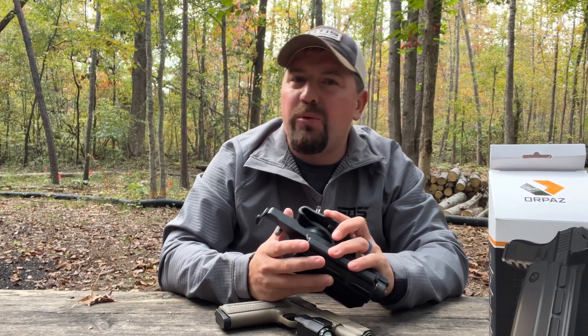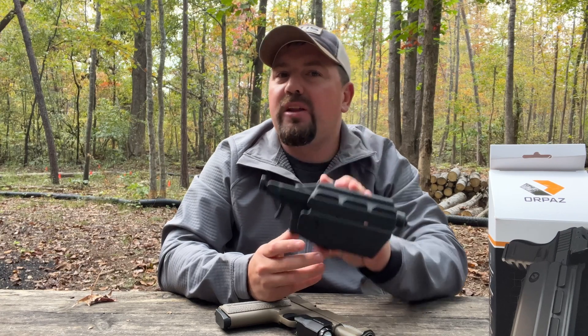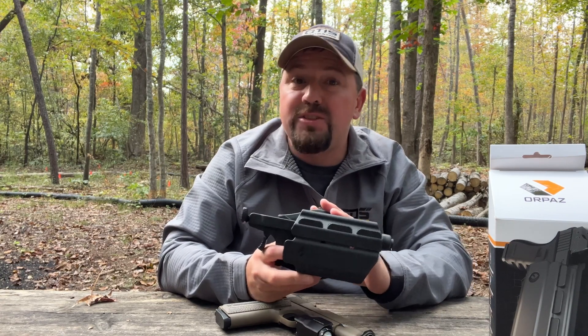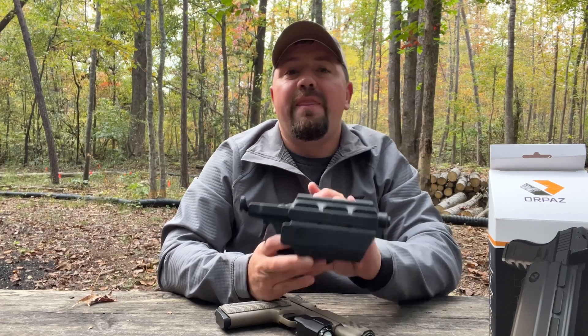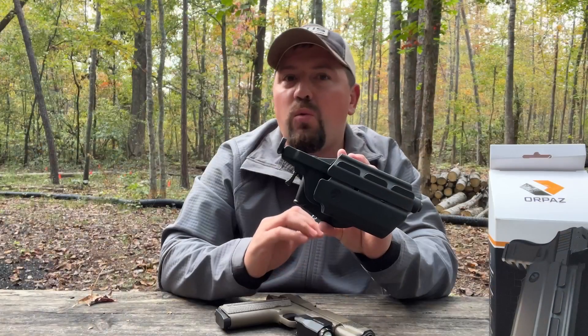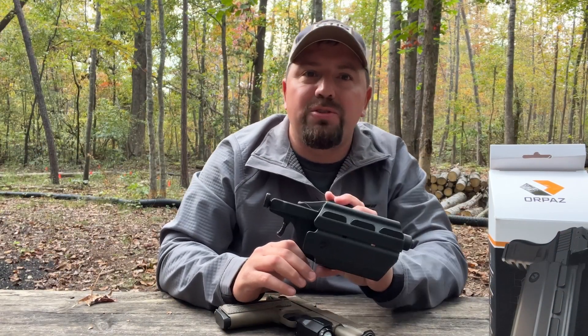Hey guys, Jared with SDS Imports, and today we're going to take a quick look at the Orpaz T40 Series holsters that are available now on our website. So if you have a PX-9 or one of our 1911s, or any other handgun for that matter, this is designed with internal adjustments and shim kits that will allow it to fit a wide variety of pistols and weapon lights. So let's break it down and take a closer look.